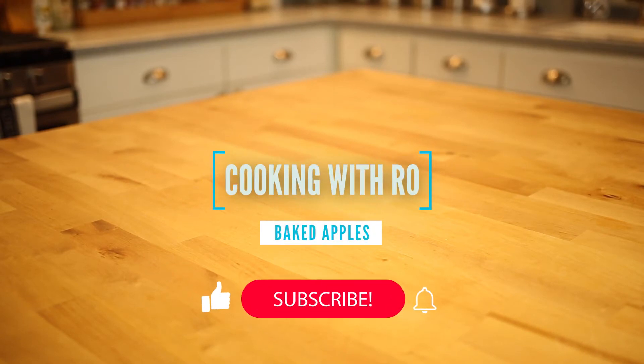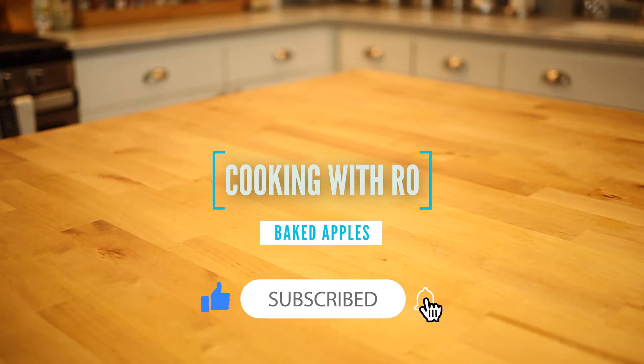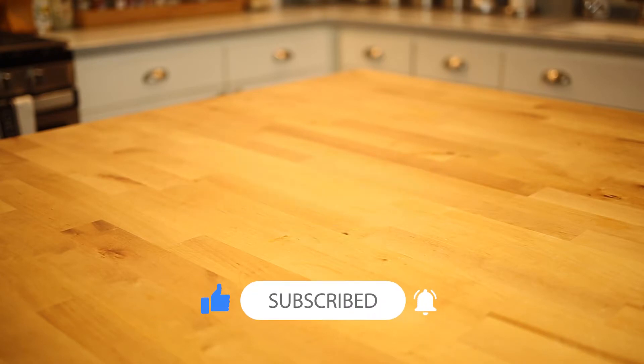Hey, and welcome back to Cooking with Ro. This week we have something special to kick off the start of fall: quick and easy baked apples.